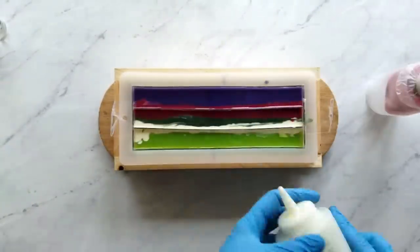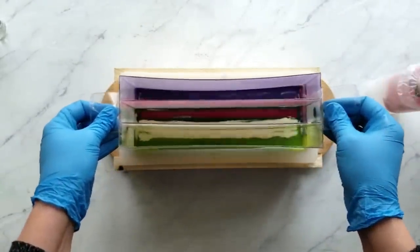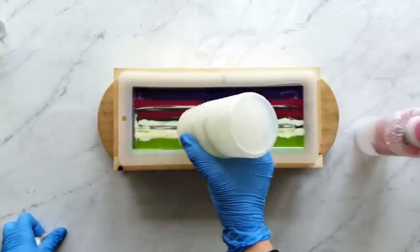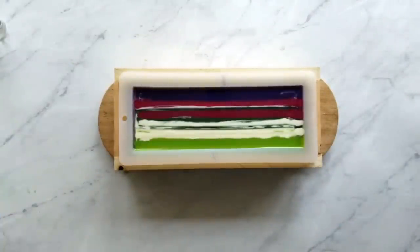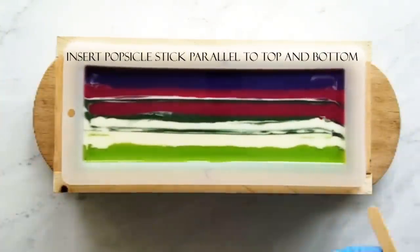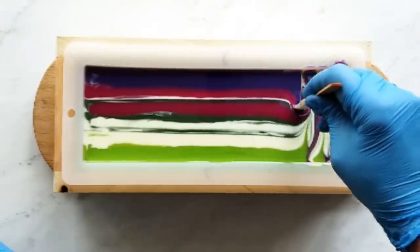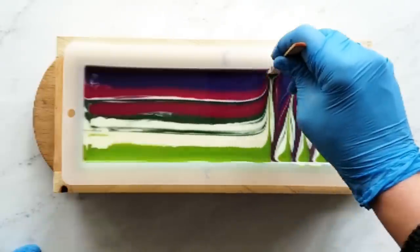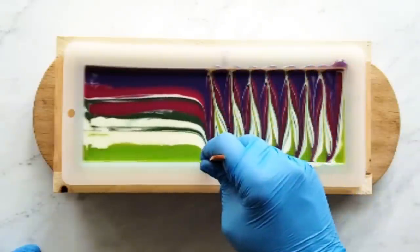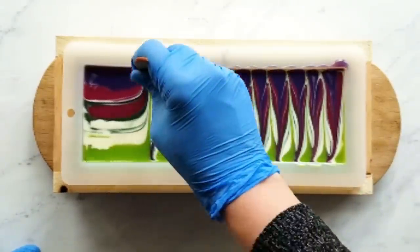Now it's time to remove the dividers, and I just add a little bit more color at the ends where I didn't get it before. Go ahead and tap down your mold to release any air bubbles. Now it's time to start swirling — insert your popsicle stick parallel to the bottom and top of the mold and do your swirl. This is the fun part. I like the results of using a bigger stick, so I think I'll go ahead and use the tongue depressor next time.